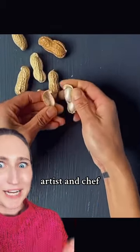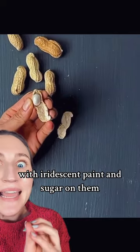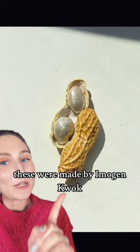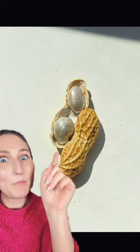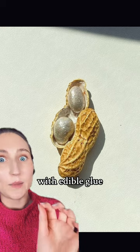Let's look at an amazing food stylist, artist and chef. These are not pearled peanuts — these are actually yogurt covered raisins with iridescent paint and sugar on them. These were made by Imogen Khoa. She took apart these peanut shells, put these little yogurt raisins in them, and then sealed up the peanuts again with edible glue.